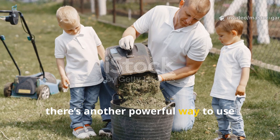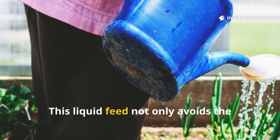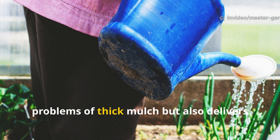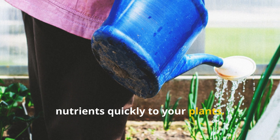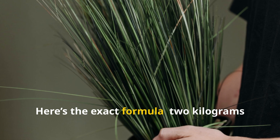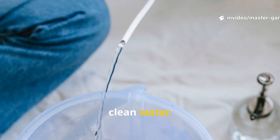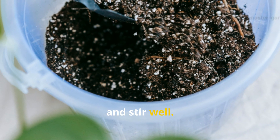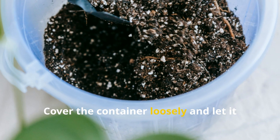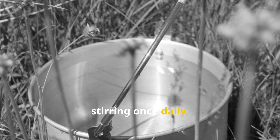Turn them into a homemade nitrogen fertilizer. This liquid feed not only avoids the problems of thick mulch but also delivers nutrients quickly to your plants. Here's the exact formula: 2 kilograms of fresh grass clippings and 10 liters of clean water. Put the clippings into a large bucket, pour in the water, stir well, cover loosely, and let it ferment for three to five days, stirring once daily.